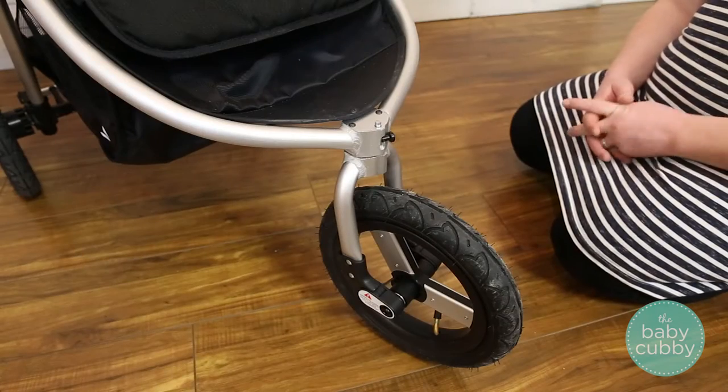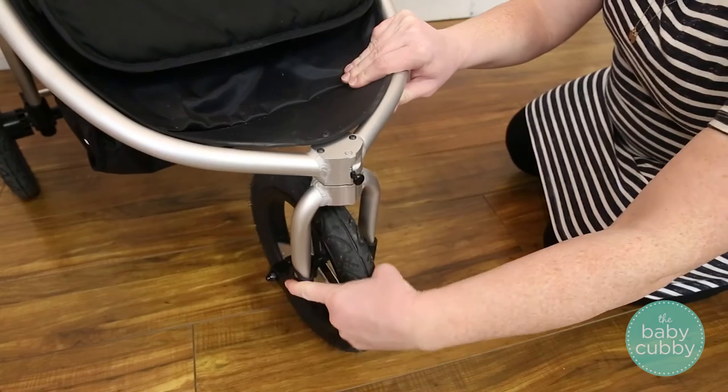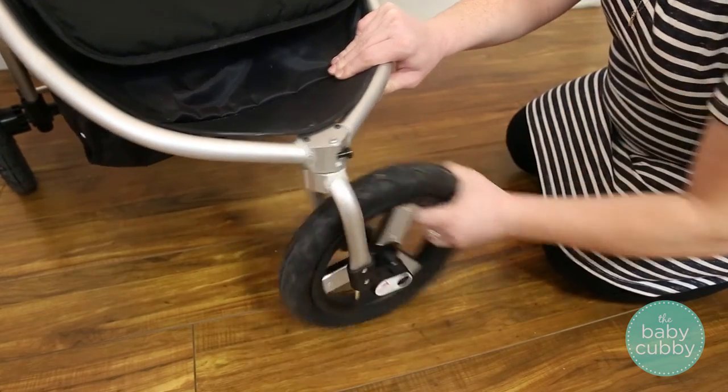For jogging or rough terrain, the Indy has a lockable front wheel. Move the ball into the slot on the front and spin the wheel until it locks in place. To release the lock, move the ball out of the slot.